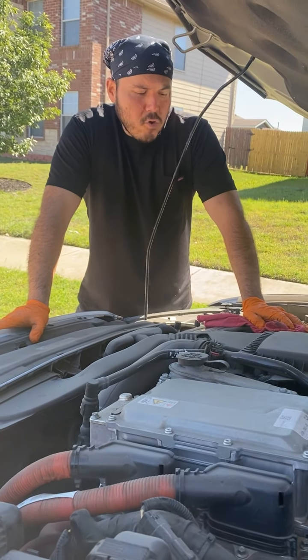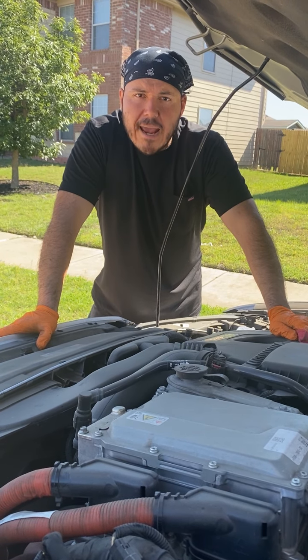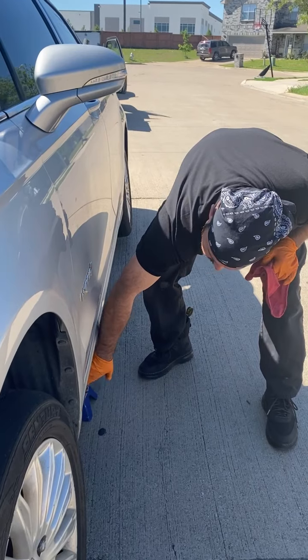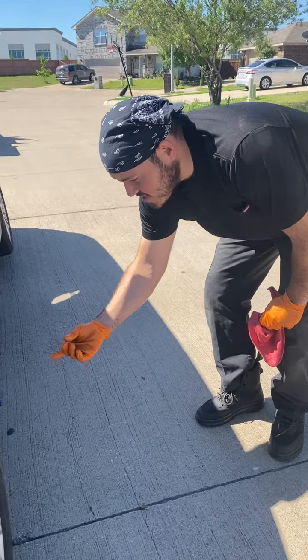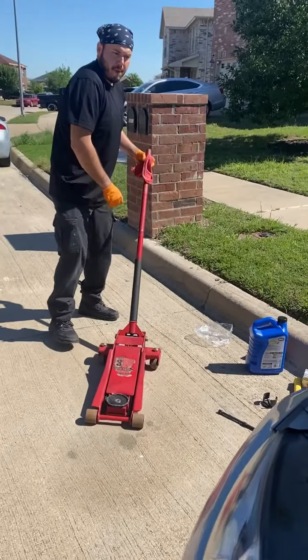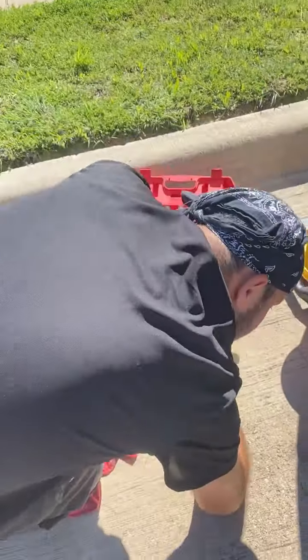Today we're doing an oil change on a 2015 Ford Fusion Hybrid. The first thing you want to do is lift the car up — safety first. Make sure you put the jack by the edge of the car; it's made out of steel.